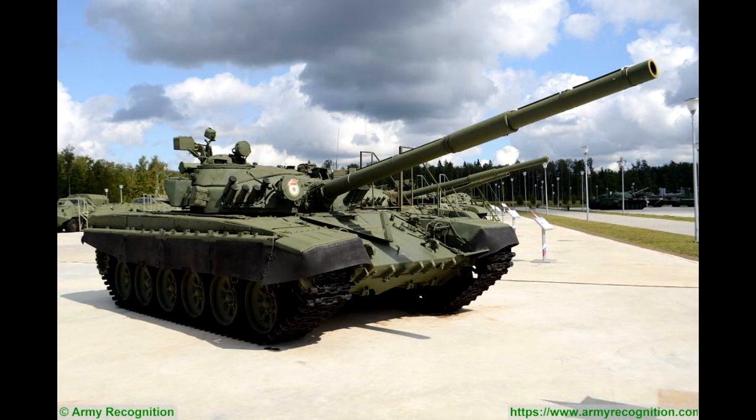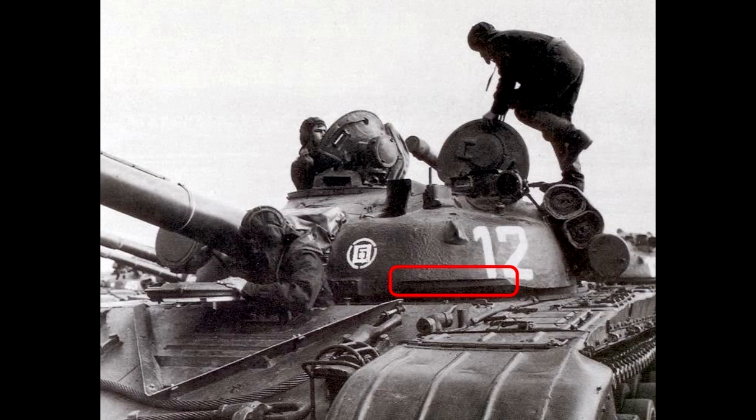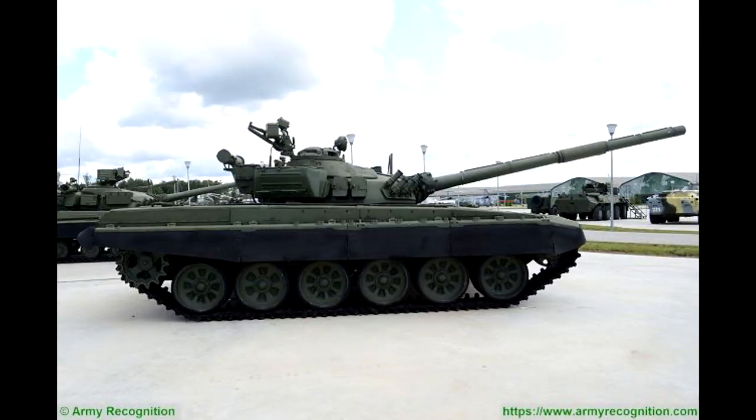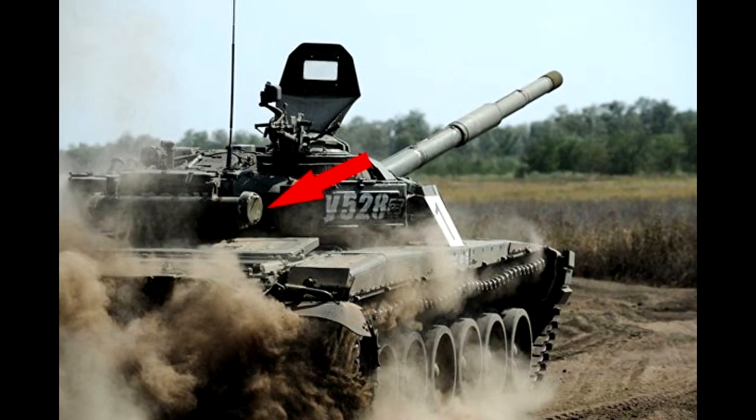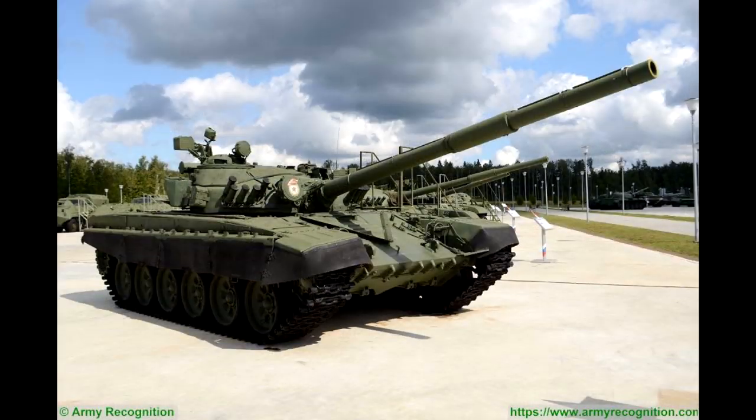The next major variant is the T-72A. The tank now got a bigger turret. You will also see the tank with 5 smoke dischargers on one side and 7 on the other side of the turret. But if there are no dischargers, the best way to recognize the T-72A is by the distinctive cut-like shape in the front turret armor. It is very usual for this tank to have rubber side skirts. The later T-72A models had the fording tube moved from the left side of the turret to the rear. So, a bigger turret, 12 smoke dischargers, or a cut in the turret means it's a T-72A.